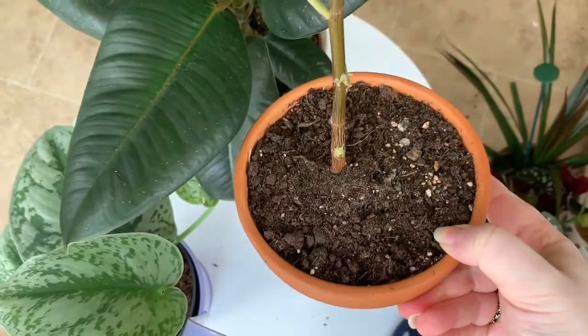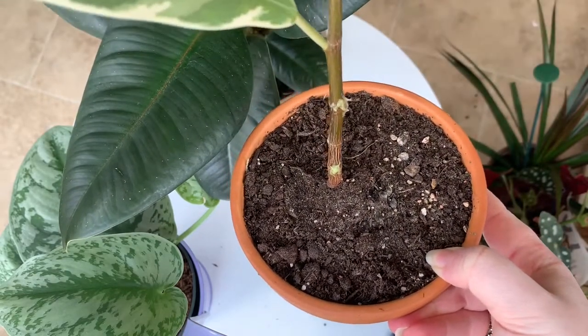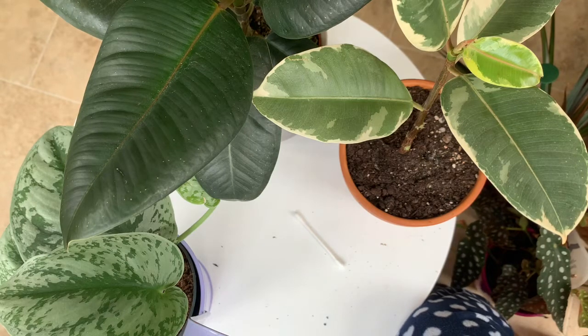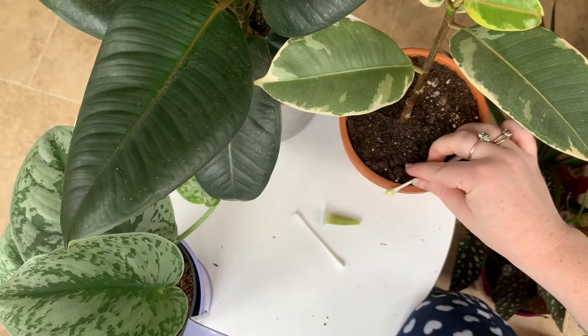You can see that I've put it on. Some keiki paste is a bit more clear and transparent, but because this is green you can actually see it, which is quite helpful. It almost has the consistency of Vaseline. I'm going to make sure when I water it that I don't touch it, and hopefully it will stay on there as long as possible.